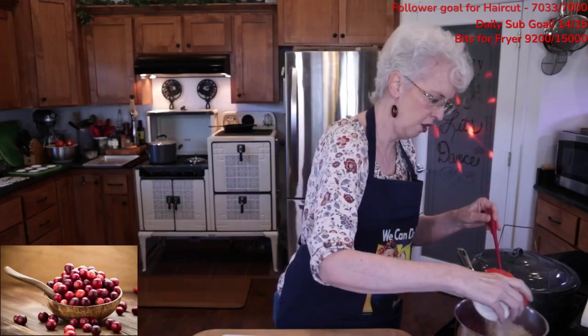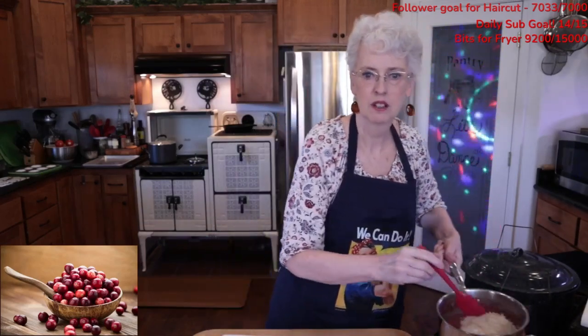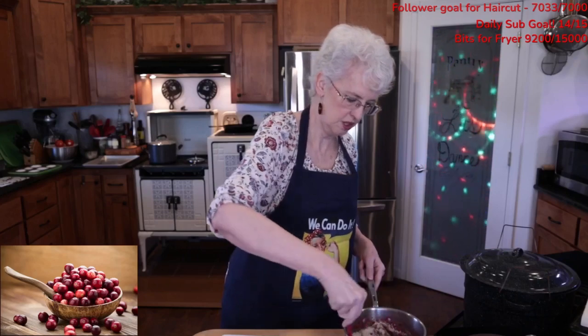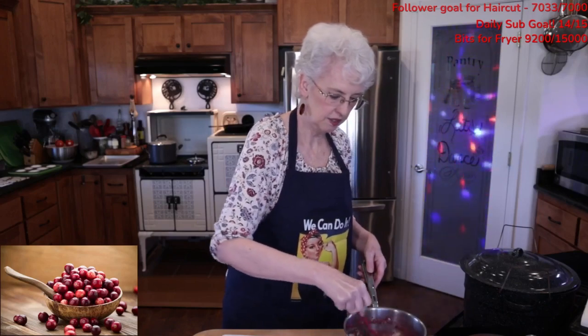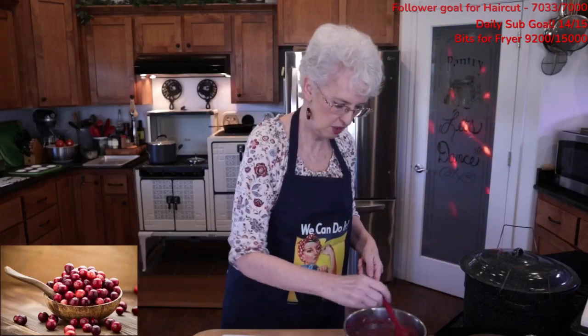So this is our sugar, our mustard, and our allspice that I'm adding in now. We're just going to stir this in. This is going to loosen it a little bit because the sugar is melting, so it's going to loosen this a little tiny bit, but that's okay.